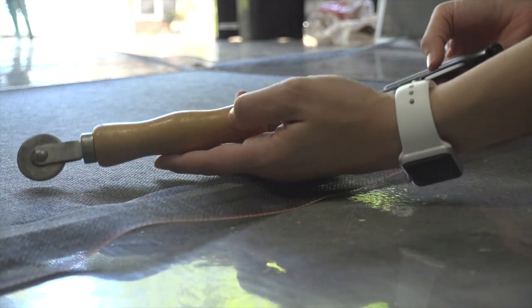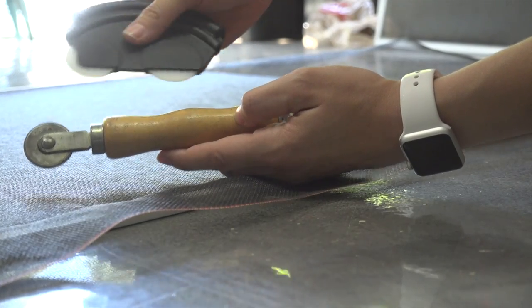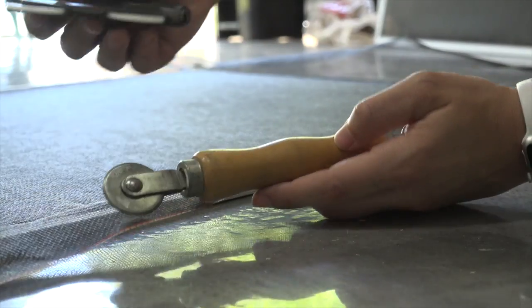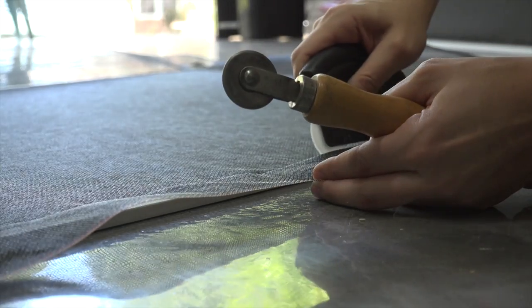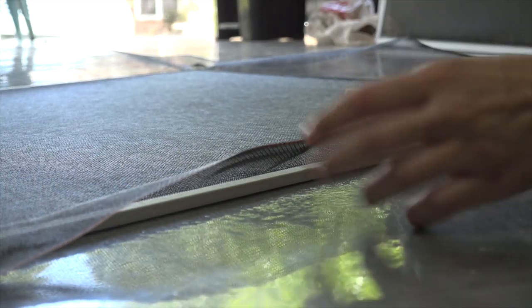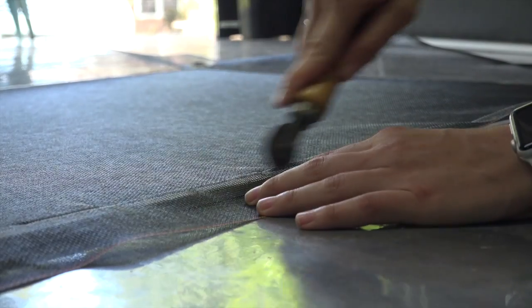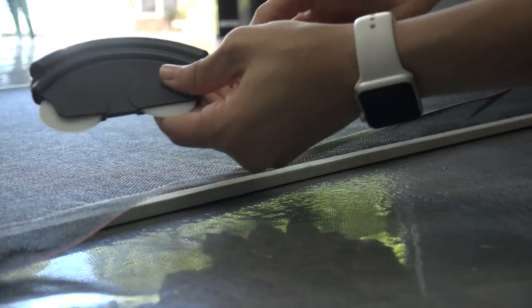This is the traditional spline tool that you're probably used to seeing, but we've been using the spline mouse and are really happy with it. It's a lot easier to hold and pushes down on two places as you're putting your spline in, so it helps secure it better. This is the traditional tool, which works as well, but we've been happy with the mouse.